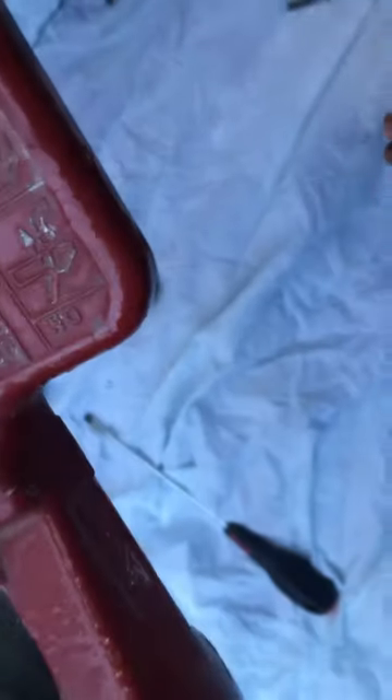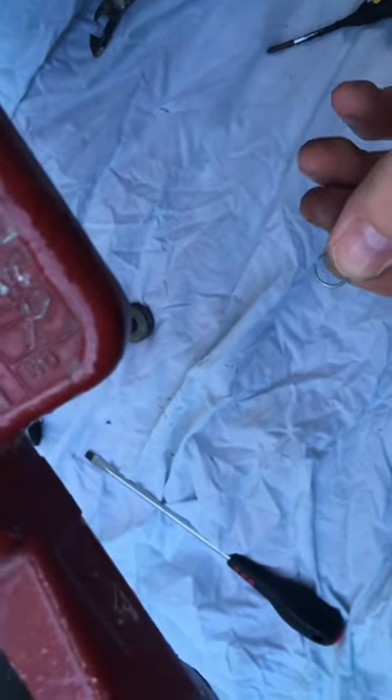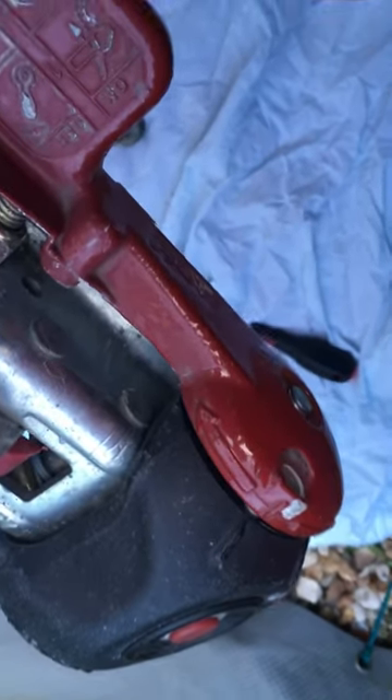One recommendation: put a white sheet down because these are tiny, tiny little things — they will fling off. They do give you some spare when you buy the new pads. But yeah, that's about it. Thank you very much. Cheers.